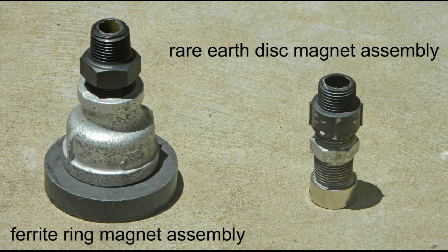At the heart of the unpowered smart irrigation controller is a magnet assembly that operates the valve. There are two options for the magnet assembly: the ferrite ring magnet assembly, or the rare earth disc magnet assembly.